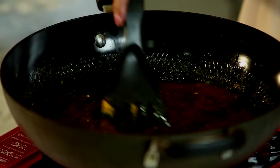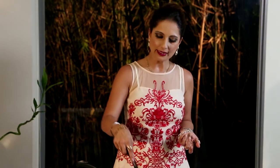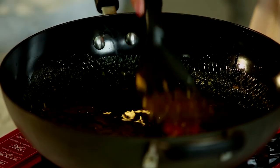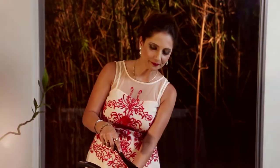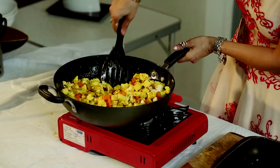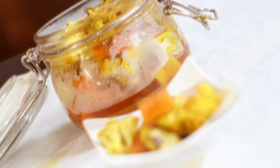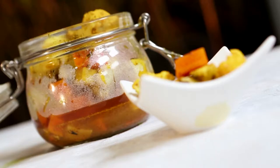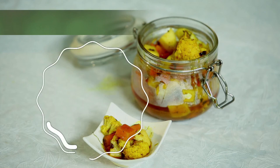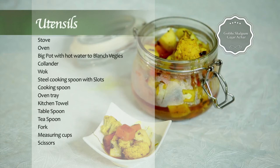I'm going to store my achaar in the fridge. It stays for about six months quite well — in fact even longer, but you do start getting a little bit of a smell from the old oil. Just toss the vegetables through the oil mixture we've created, and then we're ready to bottle up our achaar and keep it in the fridge and serve it. You can serve it along with a nice cheese platter, with a lovely bowl of dal and gobi aloo ki sabzi and a nice paratha, or just on a slice of bread.